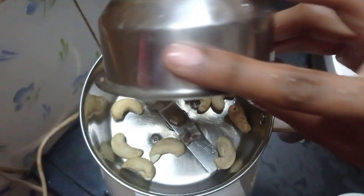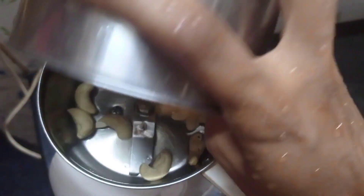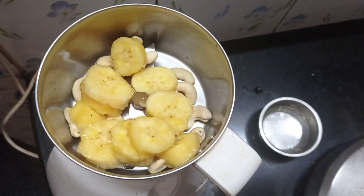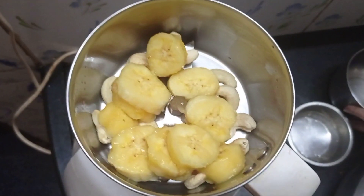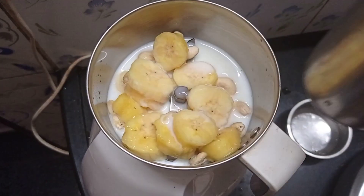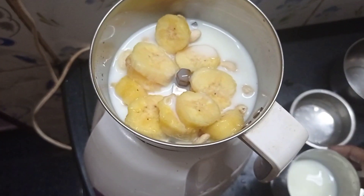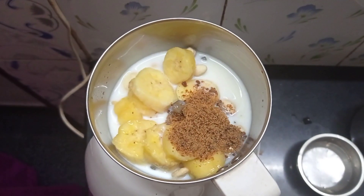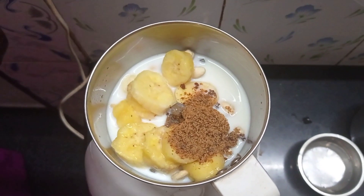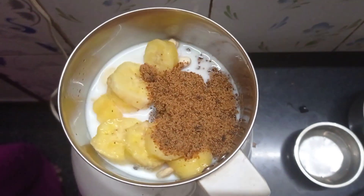Let's fry it. Meanwhile, we will mix some ingredients. We will mix some cashew nuts. Then we will mix some banana pieces — any banana you can take. We have almost three-fourths of a glass of palm — we will put in a little bit. It will be very sweet.